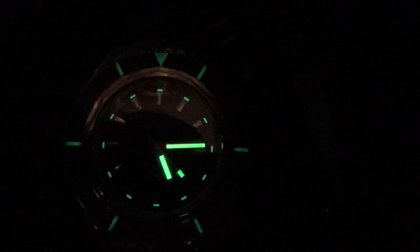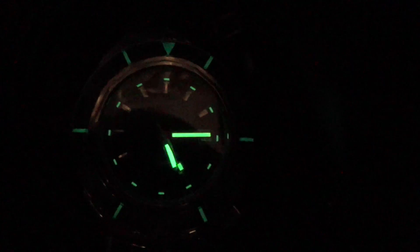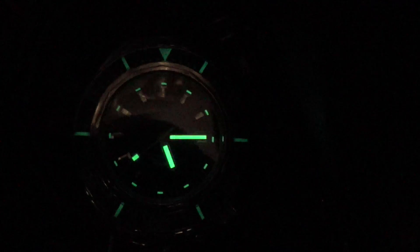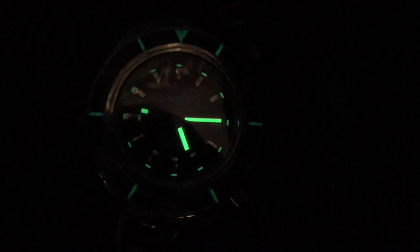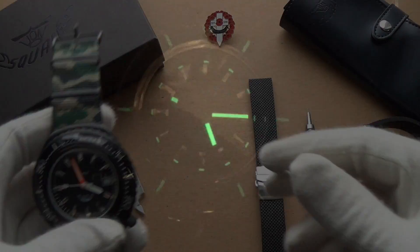As you can see, there's loom on the outer rotating bezel and of course on the main dial. The outer bezel loom isn't quite as bright as the dial, but it's a really cool feature — having loom on the outer bezel is just a very nice touch. That bakelite layered bezel is just so cool.